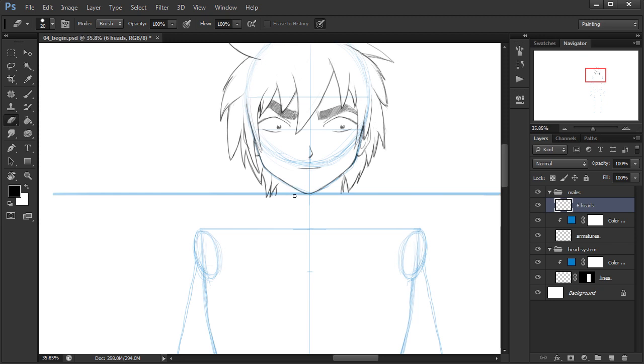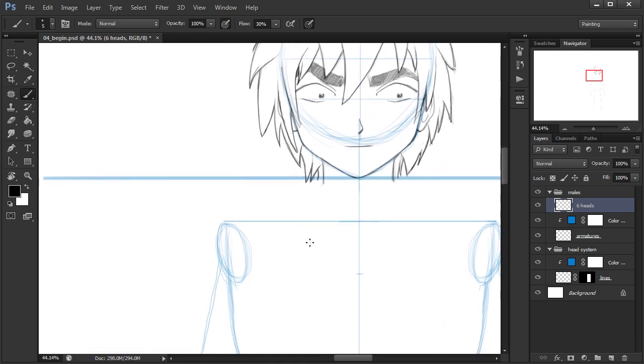I've intentionally left his hair incomplete because we're going to have the neck blocking that. When thinking about the width of a male's neck, in the manga style the male neck is going to be thicker than the female's neck. We'll start with a line on each side. The neck is typically going to slope down because you have these neck muscles that slope down towards the shoulders.